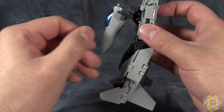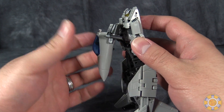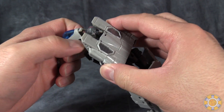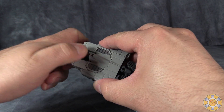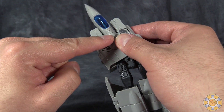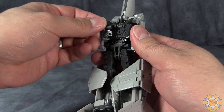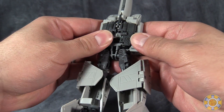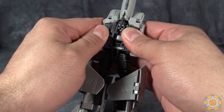Now we will come to the back of the figure, take the nose cone, flip it up past these gray sections and fold it over the robot head, then push it up until it snaps into place. Now these back section bits — fold them down flush and they will snap into the bottom of the plane.